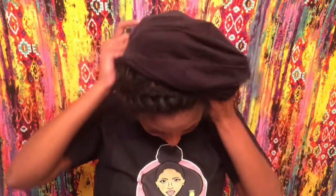I'm just going to put all of this under my stocking cap — and boom, easy breezy, right?